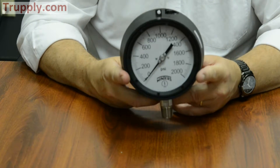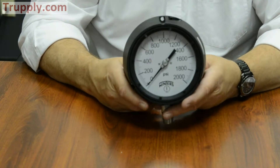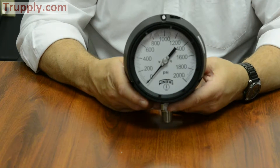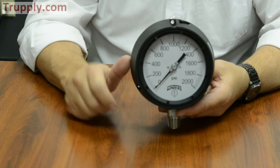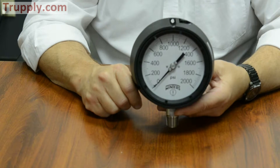The process gauge only comes in the 4.5-inch size. With all Winters gauges, if the part number has an R1 at the end, it will be PSI only. If the part number has no R1 or R designation at the end, then it's PSI and KPA dual scale.